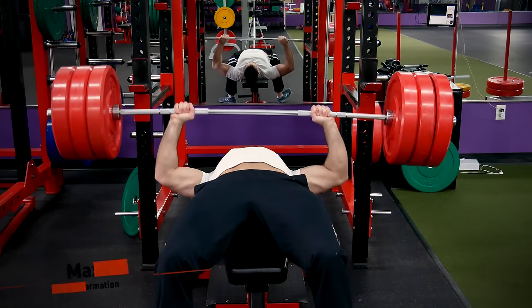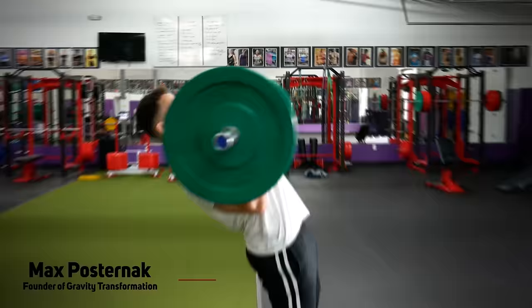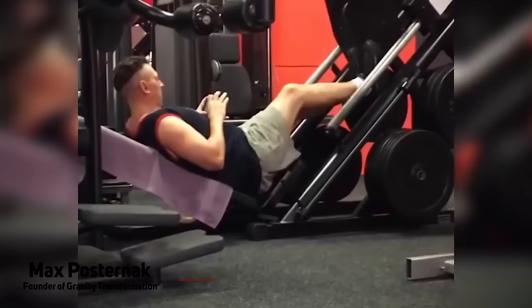We've all seen that guy in the gym bench pressing a ton of weight with hardly any range of motion, or the spotter that rips the weight off on every rep even when his help is completely not needed, or the guy doing bicep curls looking like he's trying to do the limbo. Even though you might have laughed at these guys and their terrible form, you may very well be making some serious mistakes yourself.